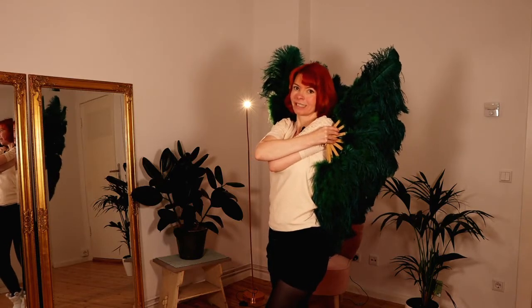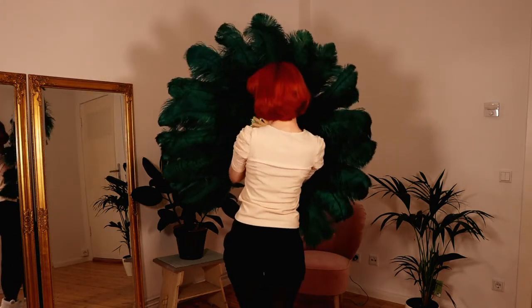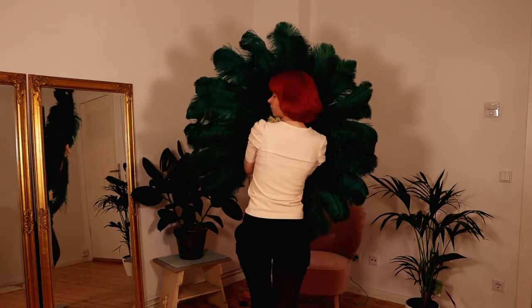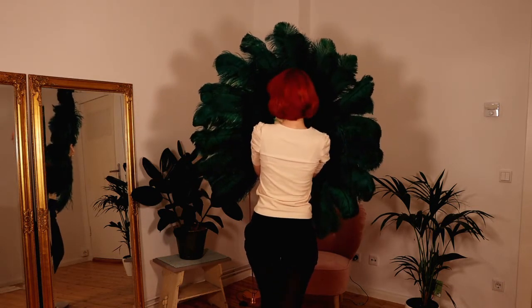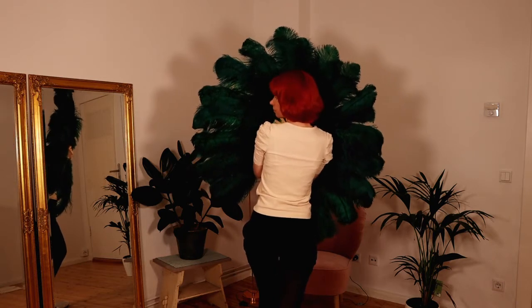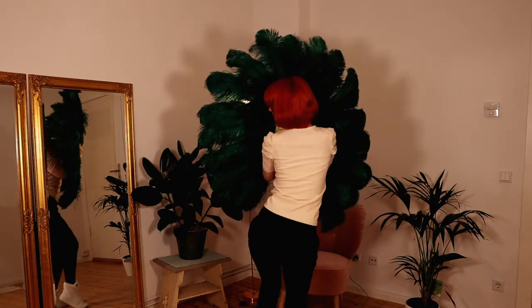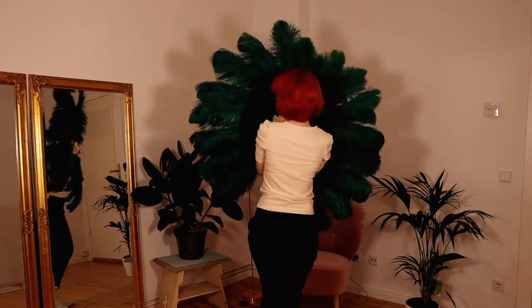Movement number four is what I call the lotus flower. You turn your back to the audience and hold your fans like this, so it looks very beautiful like a flower. When you are with your back to the audience, twist your head a little bit to the side so that people can still see your face — otherwise you might lose contact with the audience. With this position you can do some hip moves, for example some grinds or shimmies. If you want to learn how to shimmy and grind, watch the video in the info card.